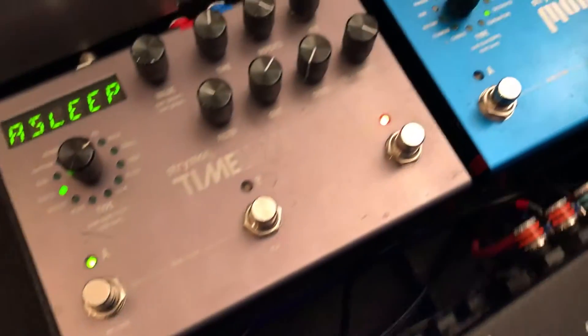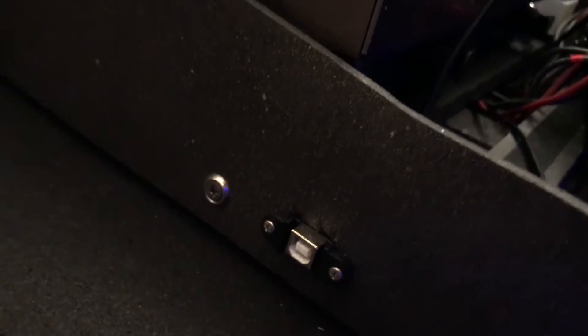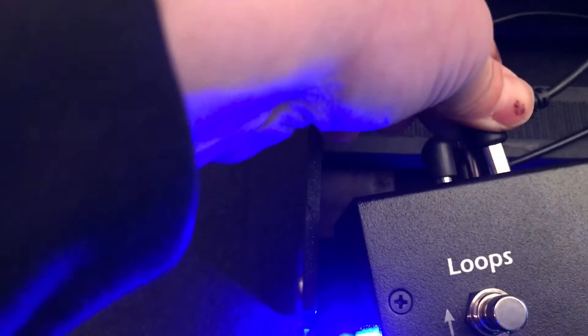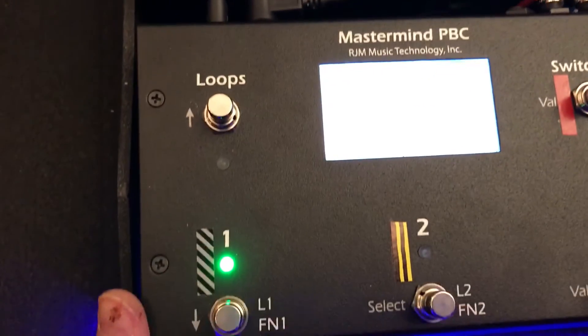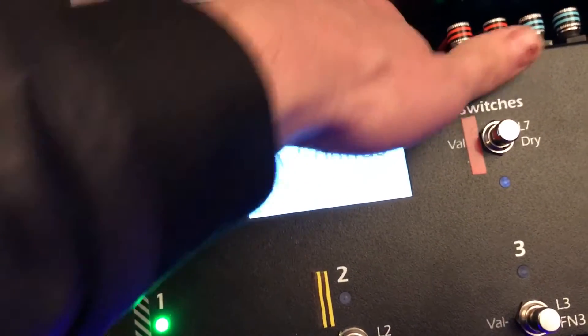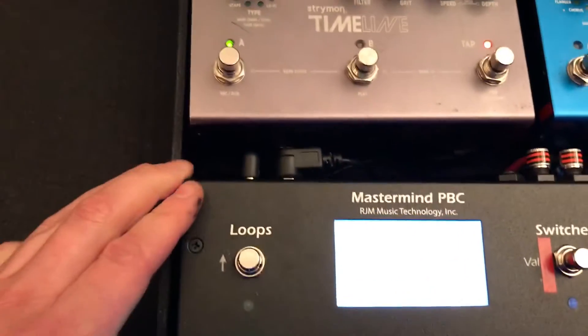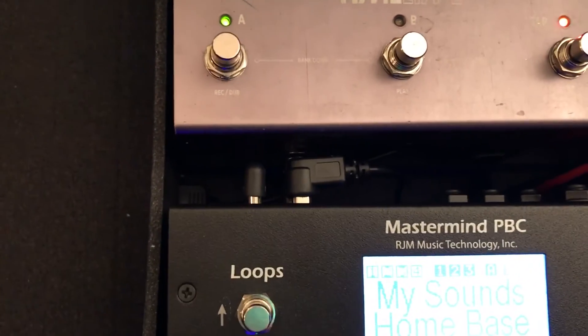That's the whole thing there — it's coming out of the Mastermind and down through the output on my pedal board. It just lives there, discreetly hiding underneath. You don't have to pull your PCB off your board; it all lives tucked away.